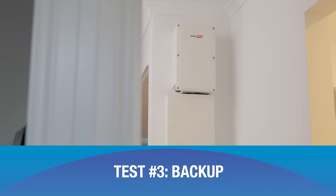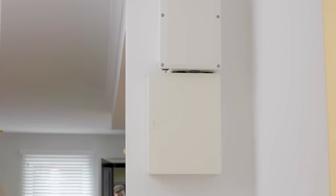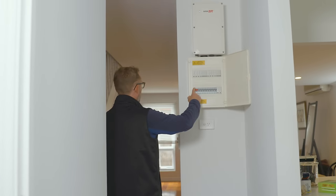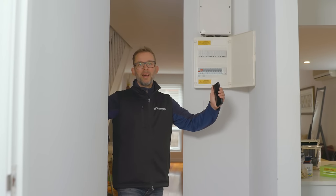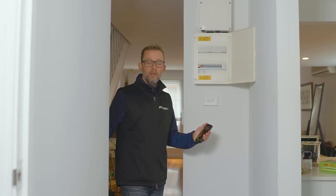Third and most exciting test: backup. Not all batteries come with full house backup, but this one does. Flicking the main switch physically disconnects the house from the grid with a literal air gap. With this battery there's about a three-second gap before the lights come back on — and they did. Some batteries do it instantly, but this one takes three seconds for whatever reason.